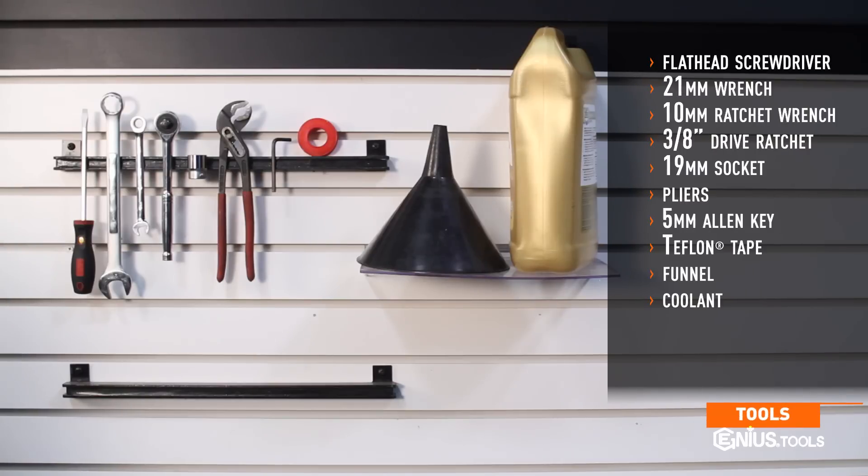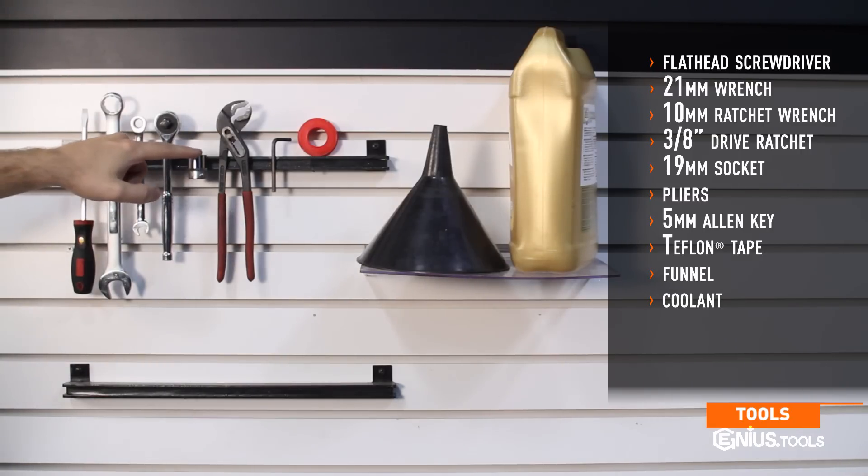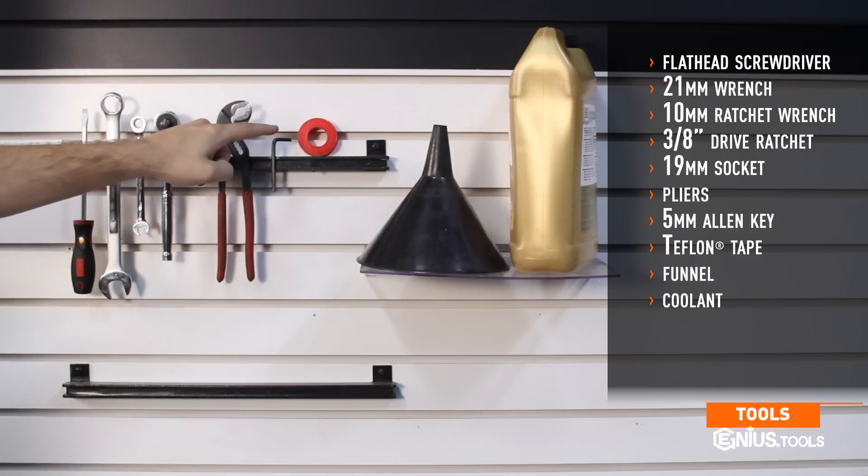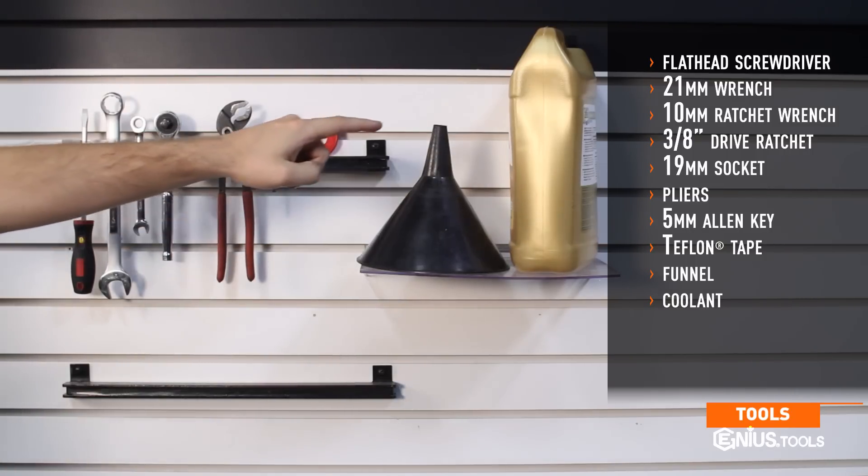Tools needed for installation include a flathead screwdriver, 21 millimeter wrench, 10 millimeter ratchet wrench, 3 eighths drive ratchet, 19 millimeter socket, pliers, a 5 millimeter allen key, Teflon tape, a funnel, and factory approved coolant.